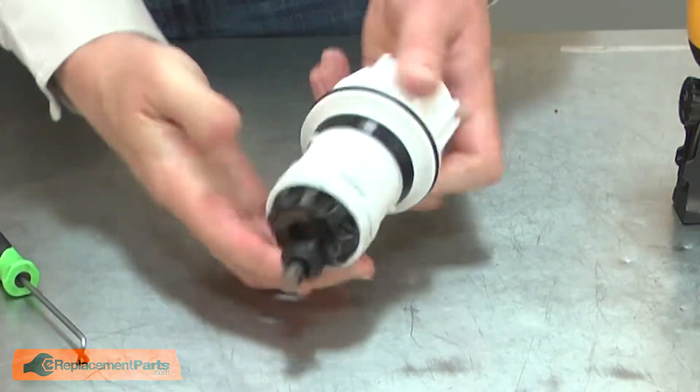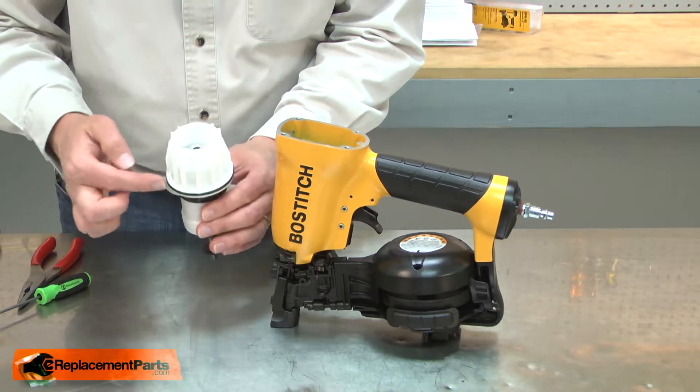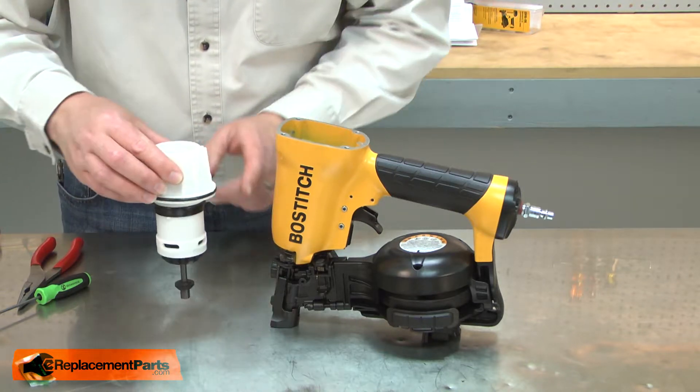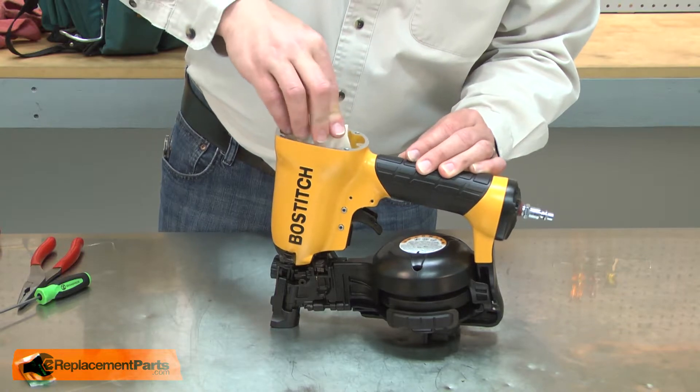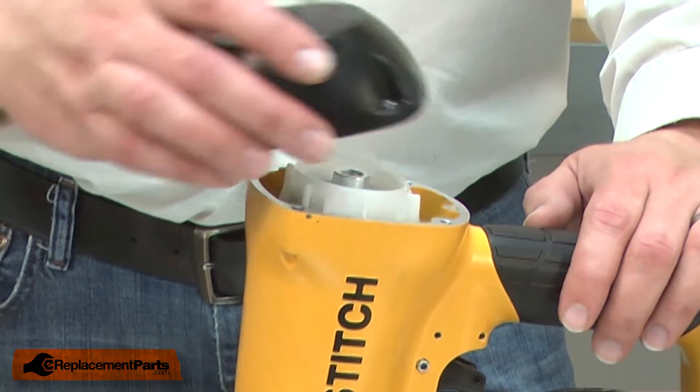This assembly is ready to go back into the nail gun. As I install the cylinder, you'll notice that it's oblong — this wide portion should point to the back of the gun. I'll finish up by reinstalling the cap.